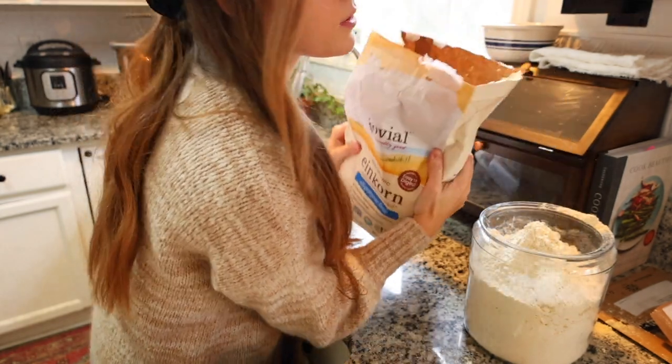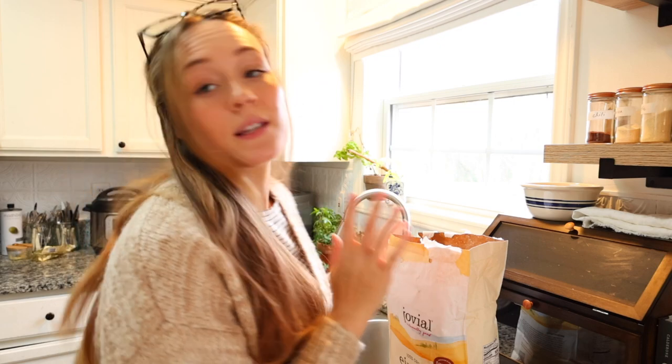My food philosophy is really just about real, whole foods that are real quality. And that's it - on to the recipe.